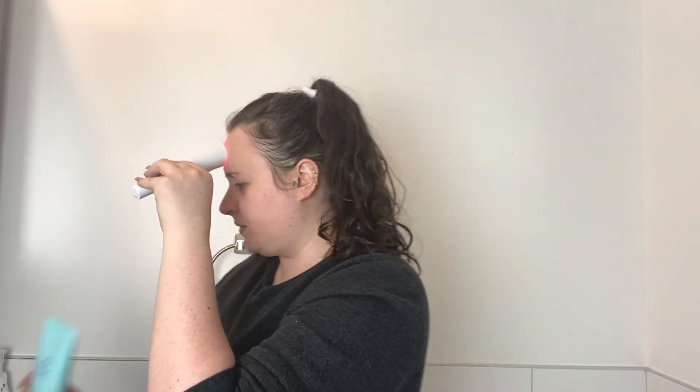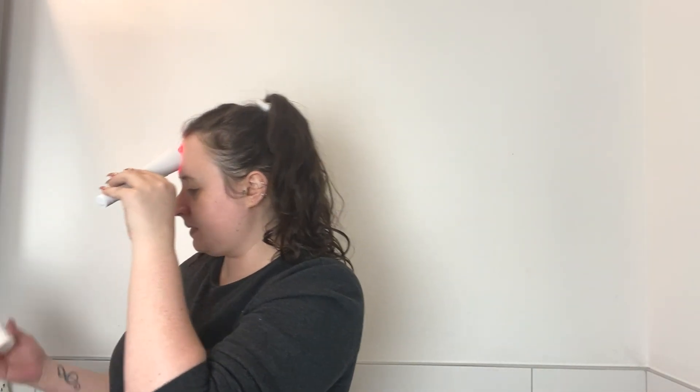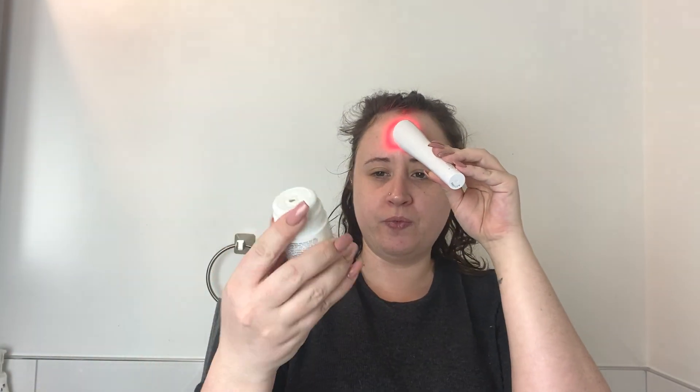Right now I'm using the Tula purifying face cleanser — I believe I got that in a FabFitFun box — and I'm also using the daily micro-exfoliant from Dermalogica. I absolutely love that product; it really helps with my skin. Then after the treatments I'll finish up my skincare routine.